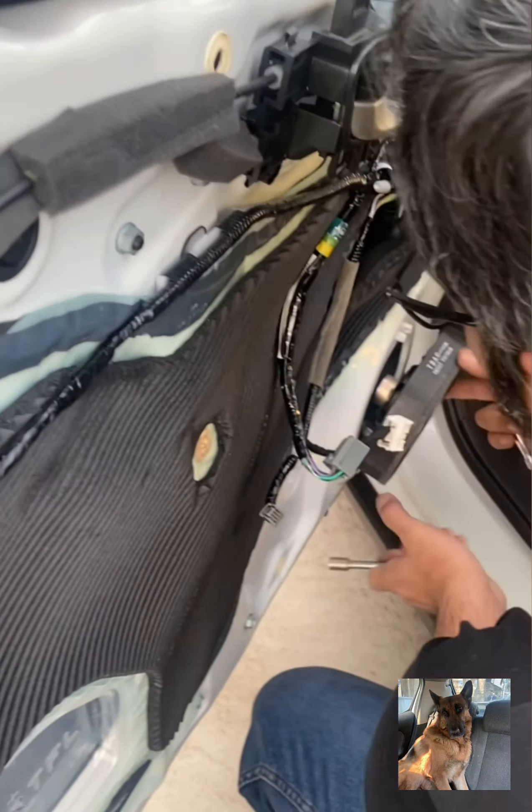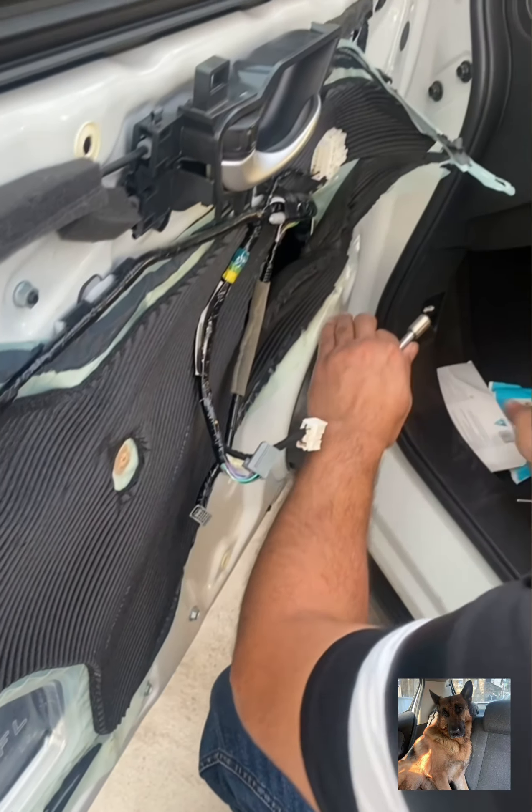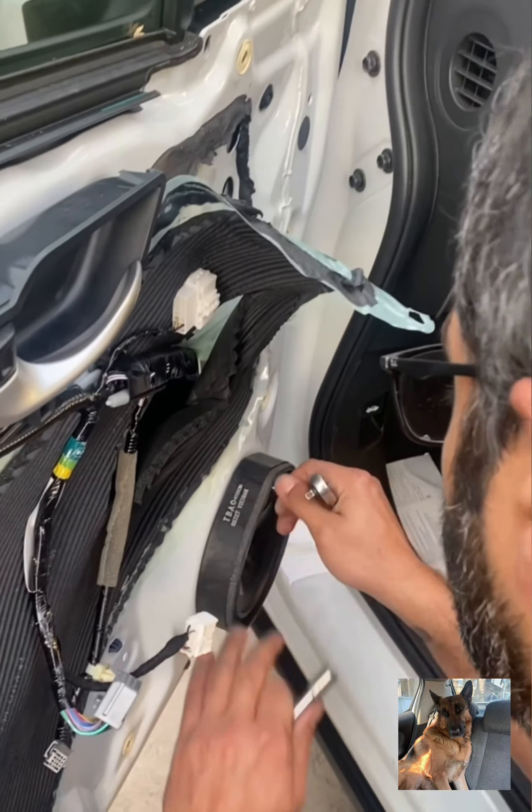It looks like this inside. We have the speaker down there.